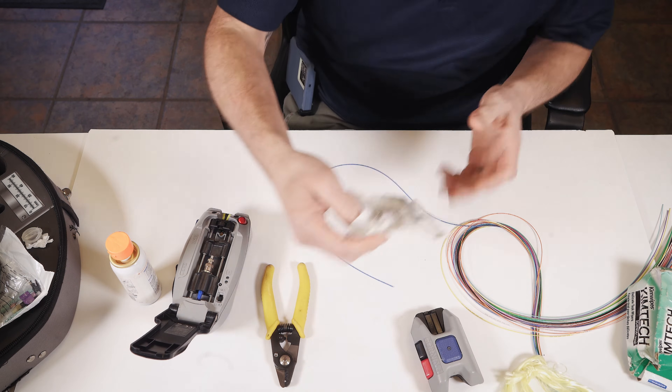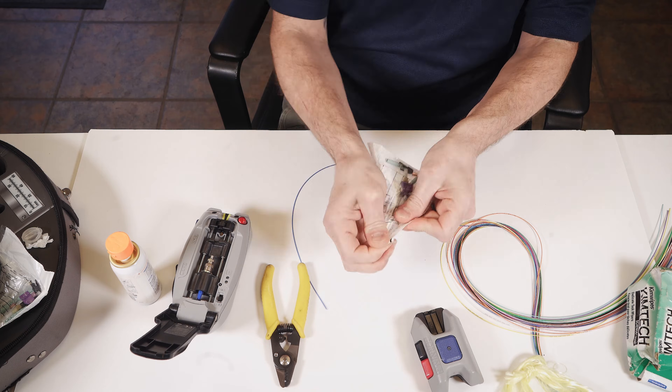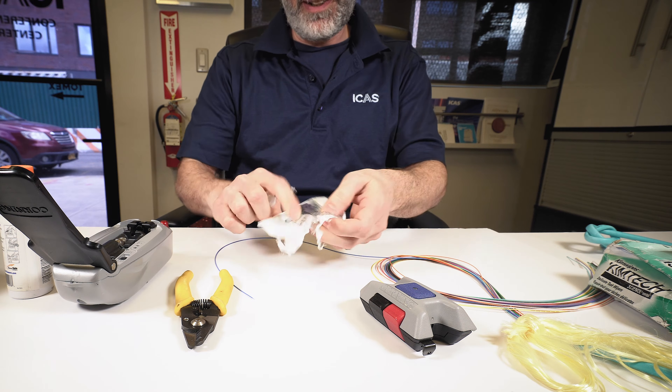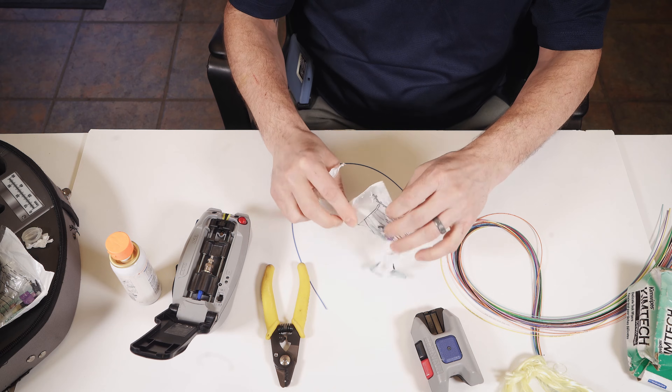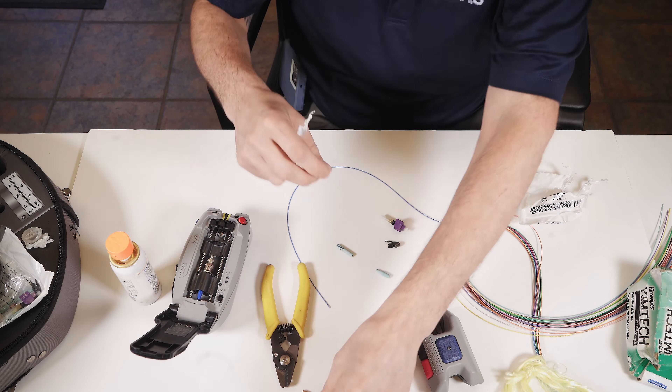All right, we're going to terminate some fiber. We're going to start by opening our package up and taking out what we need and separating out what we don't need. Don't need the crimp. Don't need the boot.